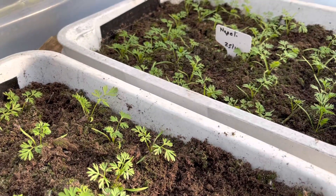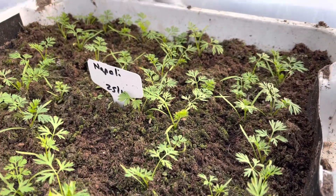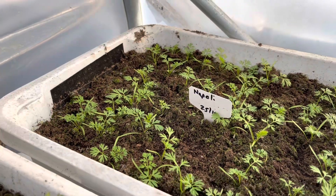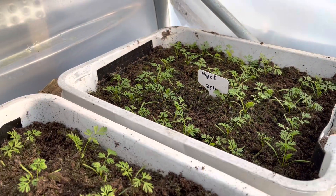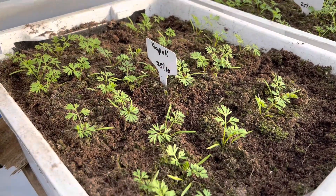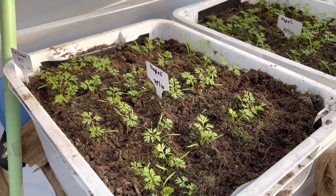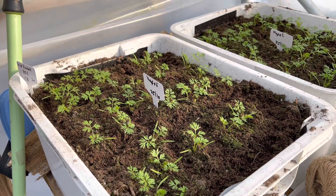Talking of carrots, I've got some here which I started on 25th of October — they took about two to three weeks to germinate — and you can see they're coming on really nicely. These will be the carrots we'll be eating in May. We'll be eating the ones I've just shown you all the way through until April, and I'm really looking forward to these beautiful fresh salad carrots.